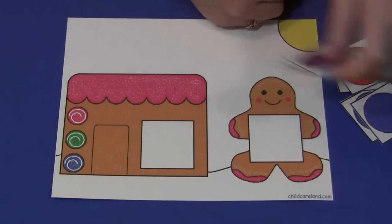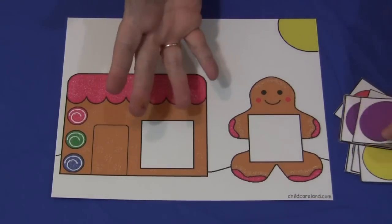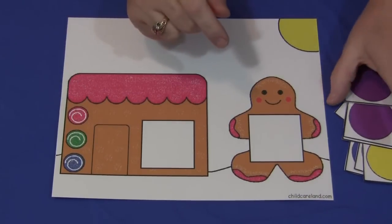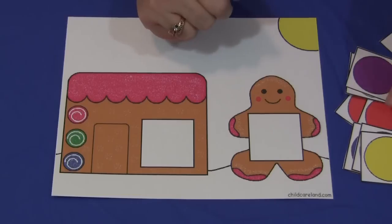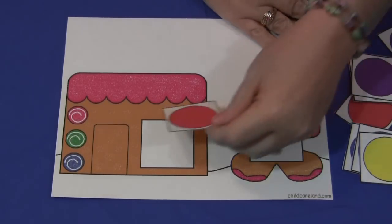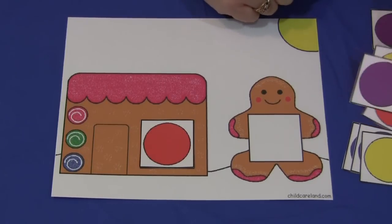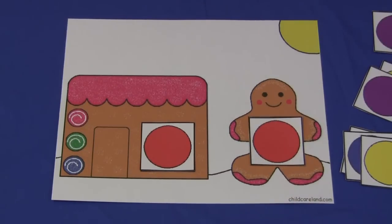If you're working one-on-one or even in a large group with a teacher-initiated activity, you could call out instructions — for example, find the red circle and put it in the gingerbread house. Then you would say, find the matching red circle and put it in the gingerbread person. So there are a couple of different ways to use it — it's up to you — but this is great for color recognition skills.